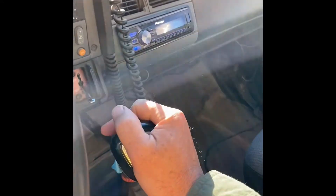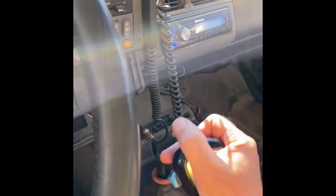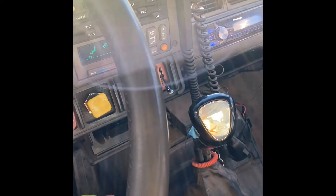Push the emergency brake off, go to your shifter. If the gear doesn't go in, all you do is double clutch. There you are — into reverse. You'll hear the beeper come on so you know you're in reverse.